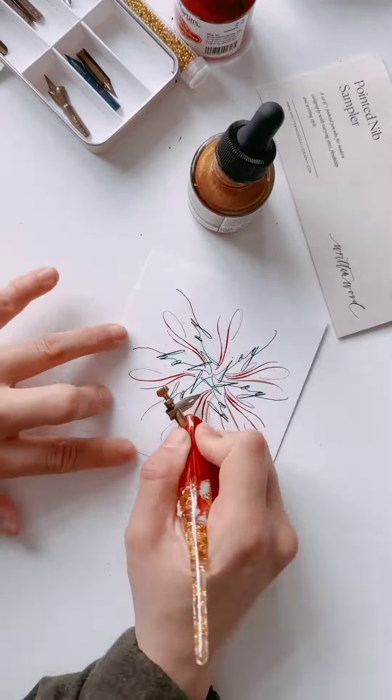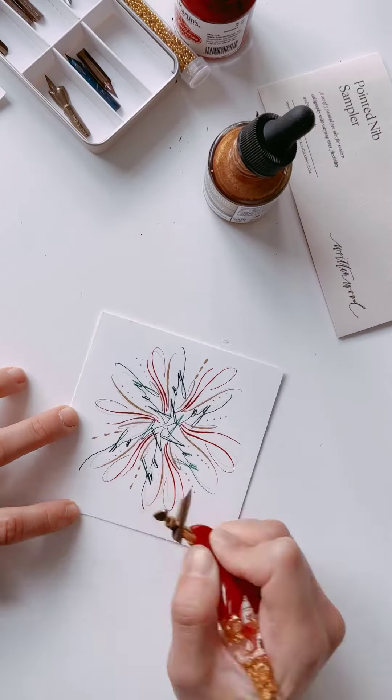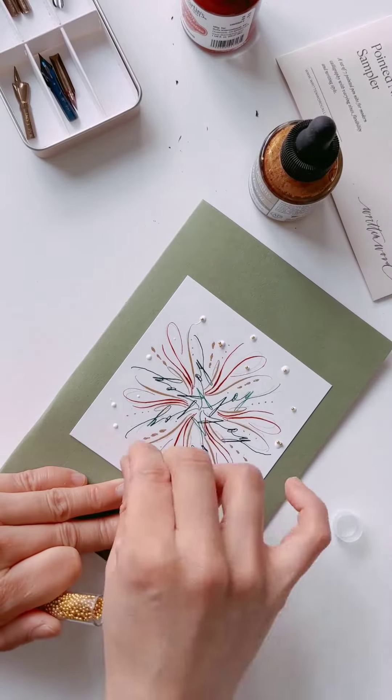Then I switched over to the Hunt 22 nib with the gold ink and added more flourishes to embellish the snowflake. Then I used glue to attach it to the card and added some more glue on the sheet to add gold beads to embellish it further.